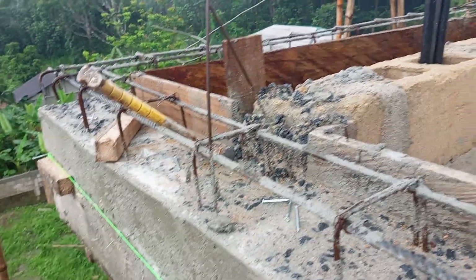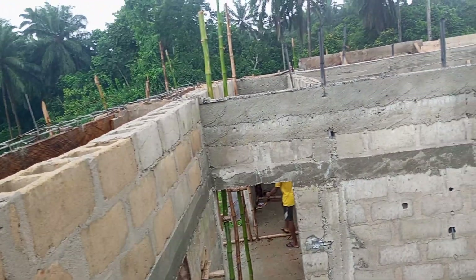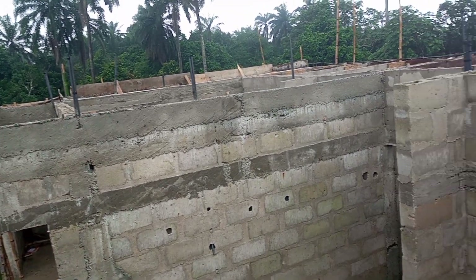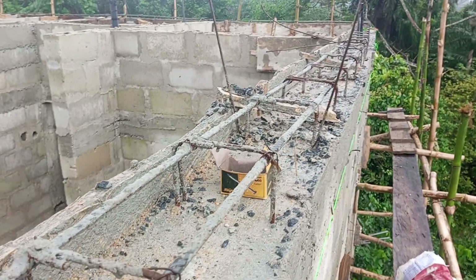Hello fans, good afternoon and good morning depending on the country you are watching from. You are highly welcome to my channel, Festus Excellent Builders Limited. This is a fast project and we are live in Rivers State, Port Harcourt.